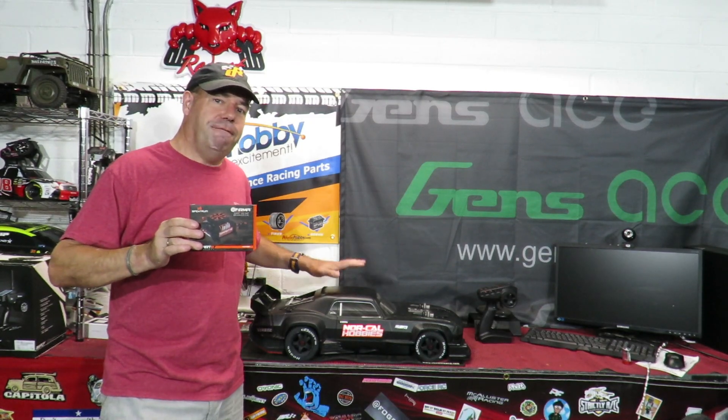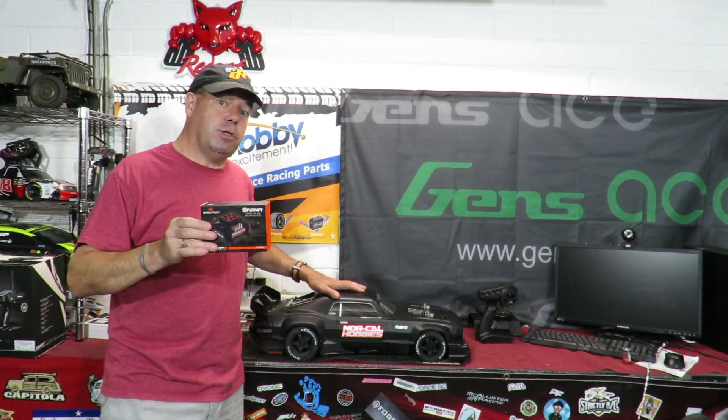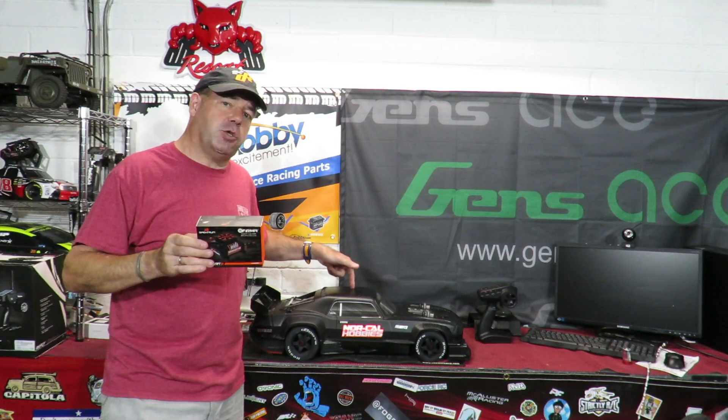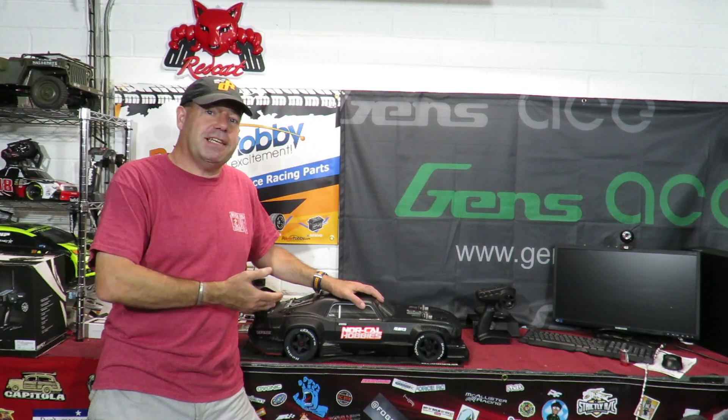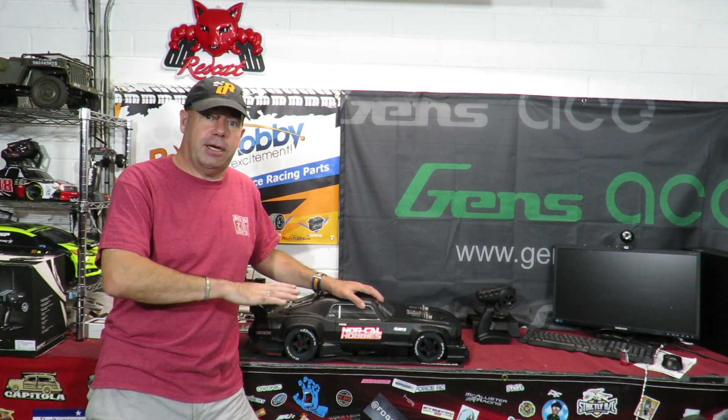We're going to go through this step by step. A lot of you already know how to install a new ESC, but if you're completely new to RC cars and the Felony is your first one and the ESC has overheated, you're going to want to know exactly how to install the new one. I'm honest at the start about this video being how to make your Arrma Felony go faster - main hobbies have pushed this up to 85 miles an hour on 6s. You upgrade this to 8s and you are going to be going over a hundred without any shadow of a doubt.